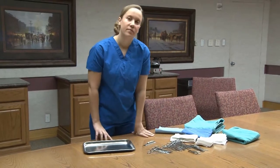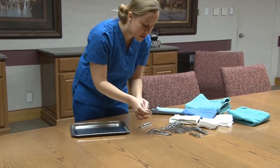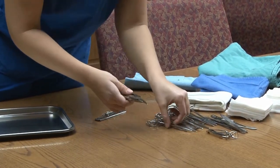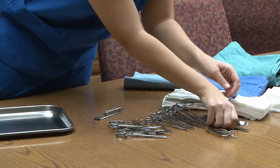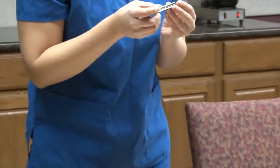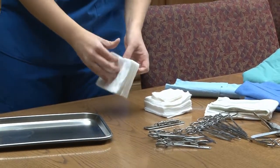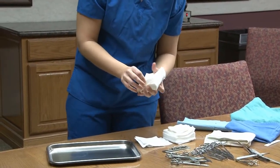Before loading the pack, the student counts all instruments, gauze sponges, suture needles, and other material. I'm counting the instruments to make sure I know how many I have so that when I'm finished with surgery, I can ensure that no instruments have been left inside the patient. I count the needles as well, and then my gauze sponges. Gauze sponges are an item that has commonly been left behind in patients and can cause really bad issues, so you want to pick each one up and count it individually.